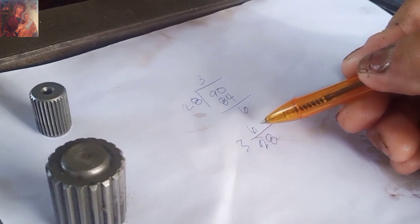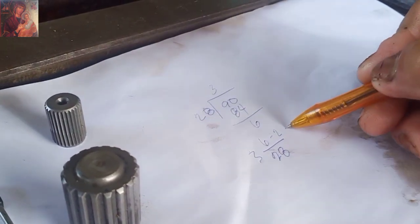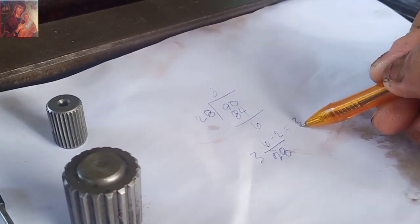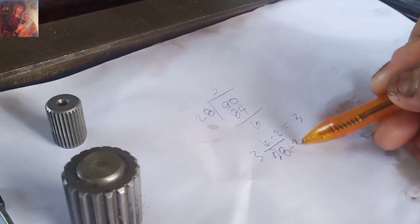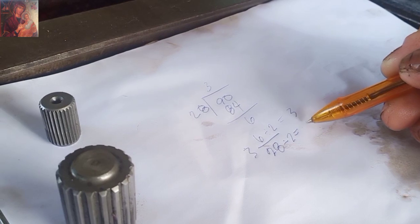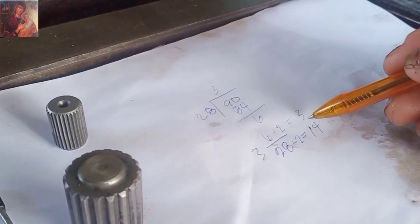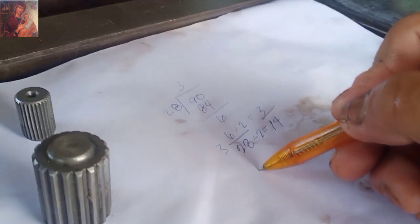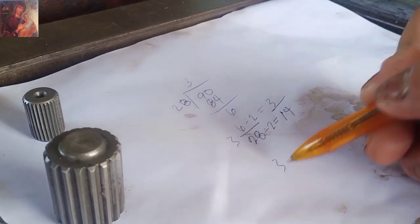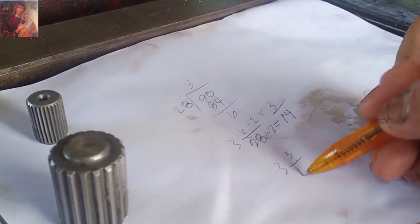So, pwede pa syang ma-reduce — reduce to the lowest term. I-divide natin by 2: this equals to 3, and then this one divide by 2 again. So, mayroon syang 14. So, may answer tayo na 3 rounds, 3 spacer, and then 14 holes.